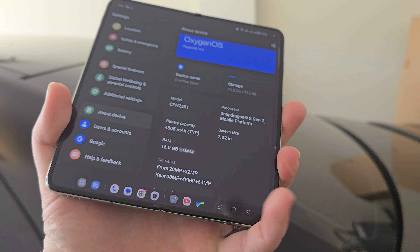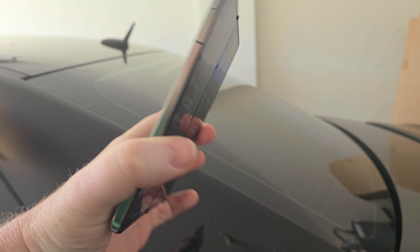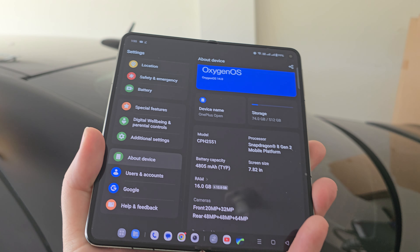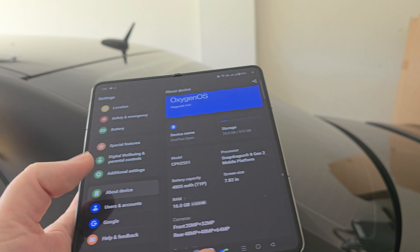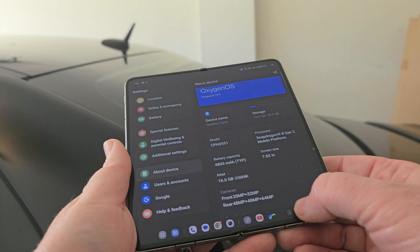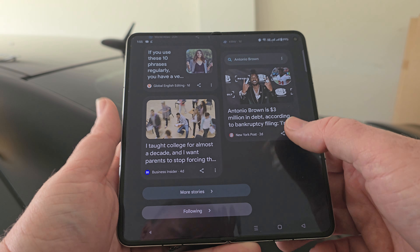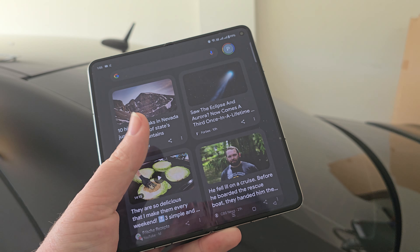I love the way this thing feels and fits in my hand, whether I have it open or closed. Just the speed, the fluidity of the device — how quick and smooth this display is.